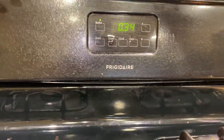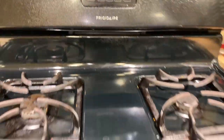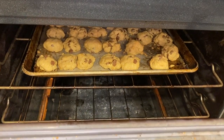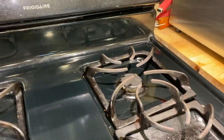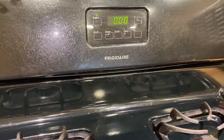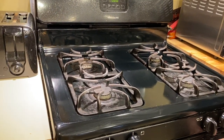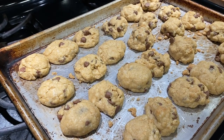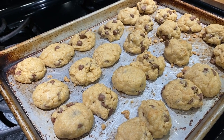A couple more seconds and the cookies should be done. They'll be finished when they're golden brown, so we'll give it a couple more seconds and then pull them out. The timer's done — we're going to let them sit for a couple seconds and then come back and check them.